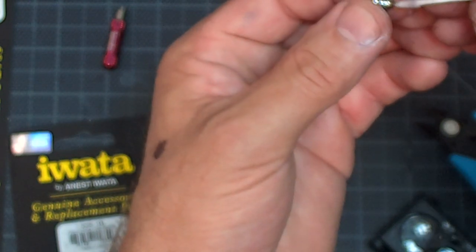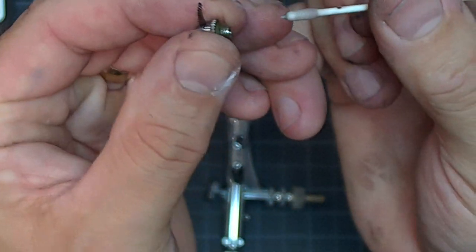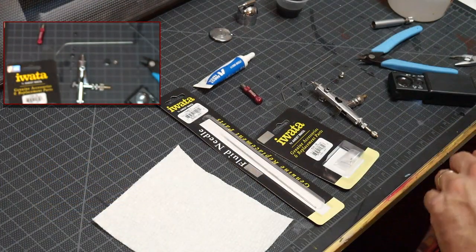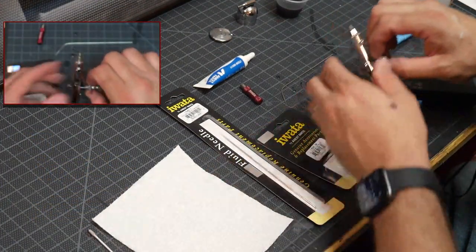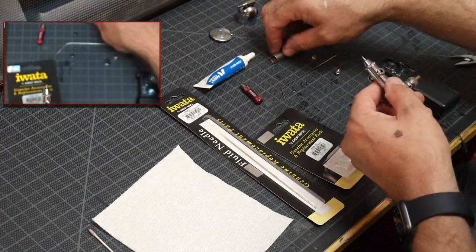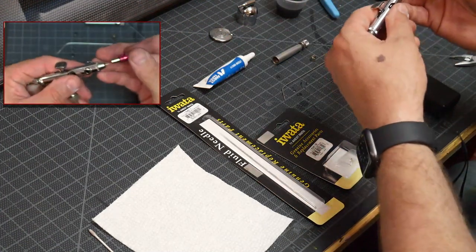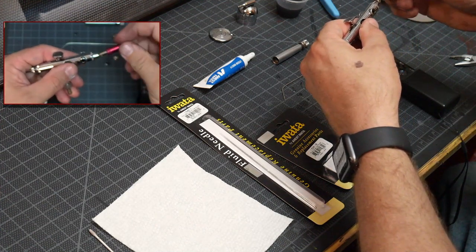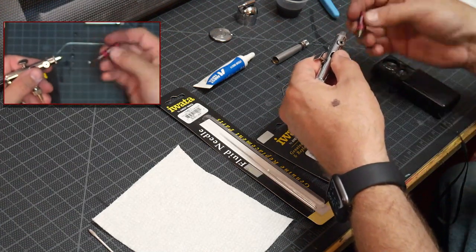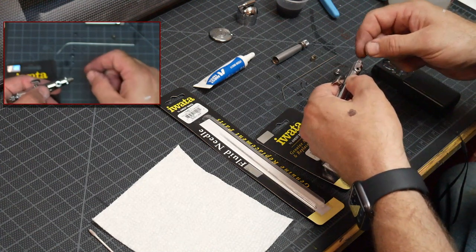Make sure this is clean. These little Q-tips work great — just get it all cleaned out, make sure the nozzle itself is clean. Set that aside. We know this is junk, so I'm going to take the fluid nozzle off using the right tool. And that's the old one — she's definitely junk. See you later, bye.